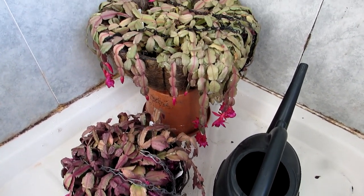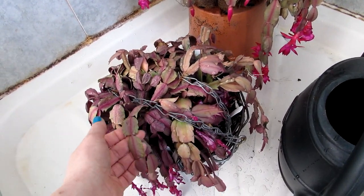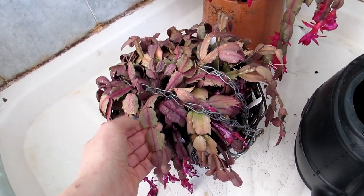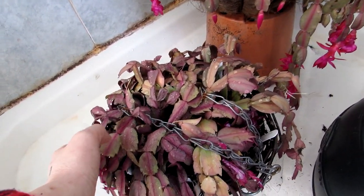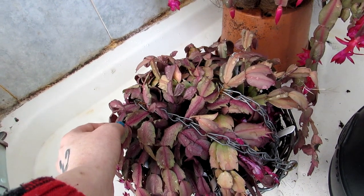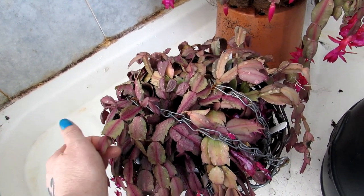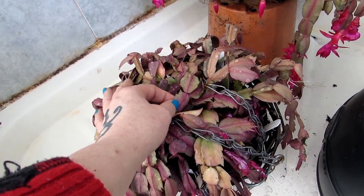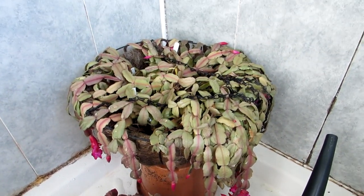I hope you enjoyed that little video vlog. As I say, it's common when these Schlumbergeras flower that they often go a little bit limp because they're using a lot of their energy into flowering. It's also common that they often take on a reddish appearance on their leaf segments when they've been flowering — it's just a sign that they're coming to the end of flowering. They should all green up again and these should plump up over the next few days.